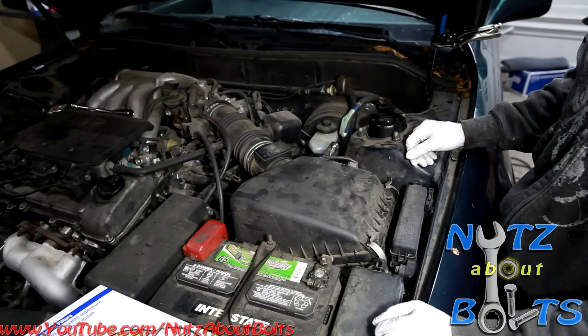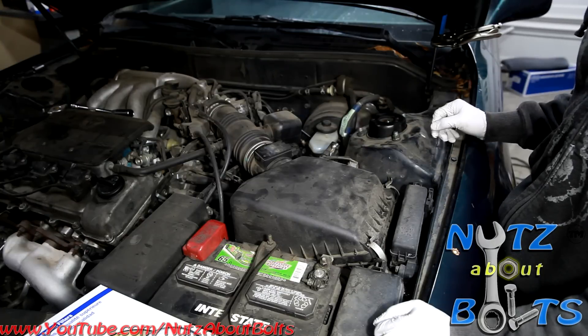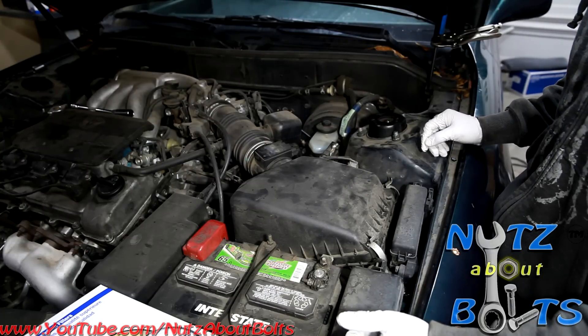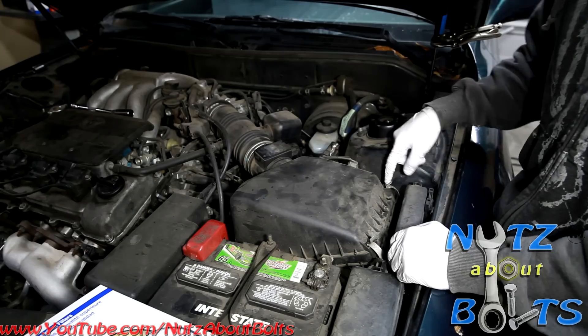Here is a quick video — we are going to replace our engine air filter for our '96 Camry six cylinder. This is pretty straightforward; there are just four clips, these metal clips. You don't need any tools, you just pop them back.